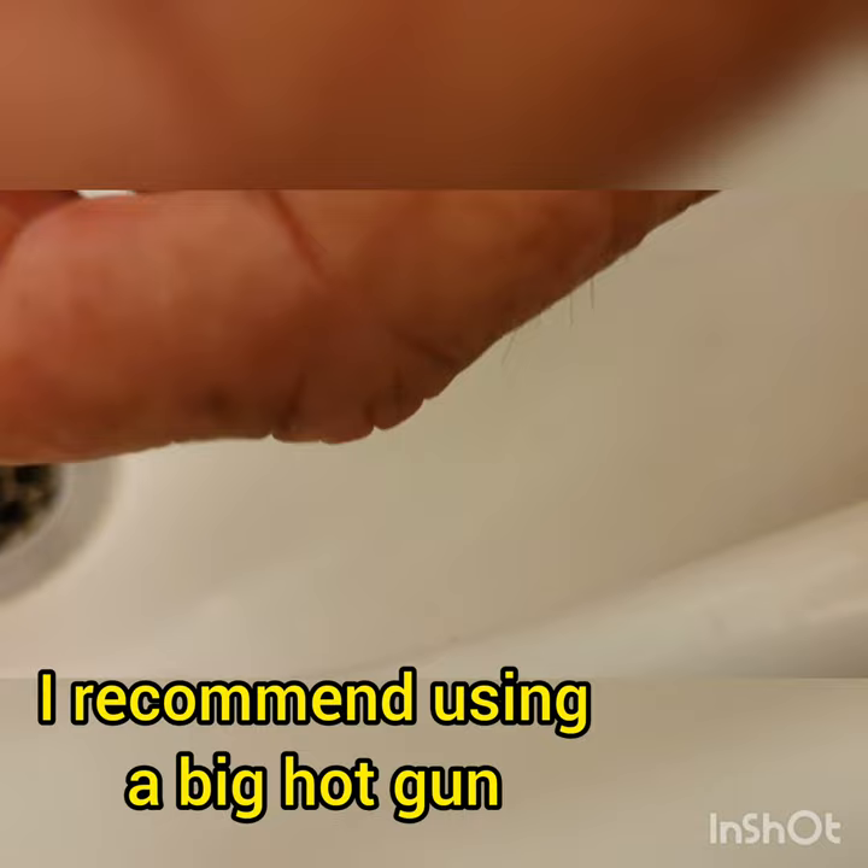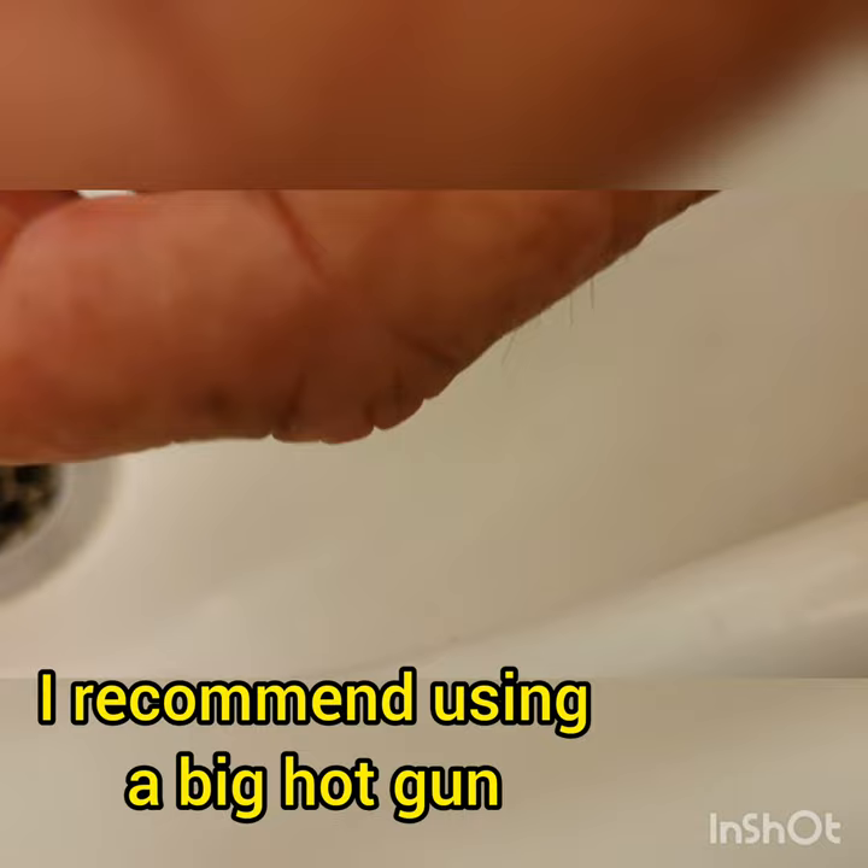I've already painted one up, this will be my second one. But I went and got a bigger hot glue gun to see if it makes any difference, and really pushed hard on this one to stop it having bubbles in there anyway. Sorry about the camera guys.